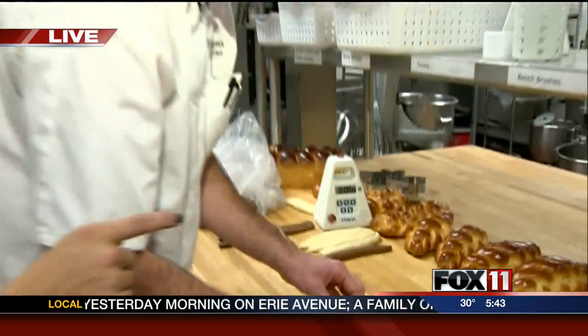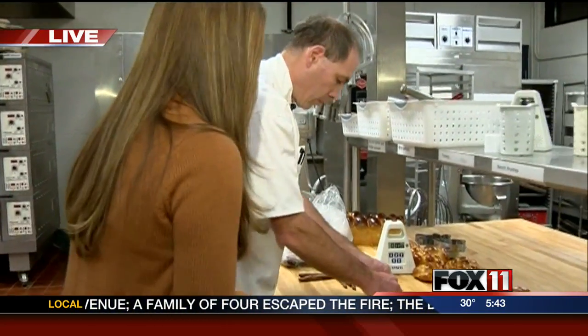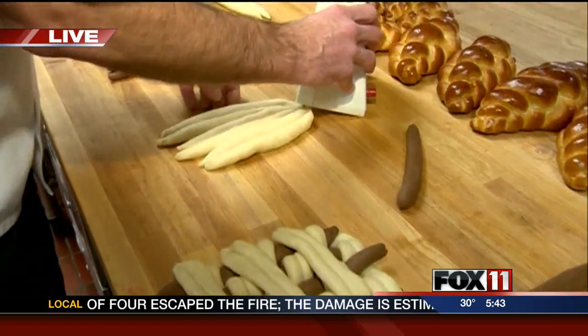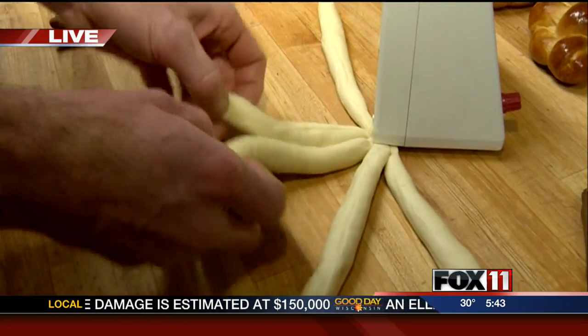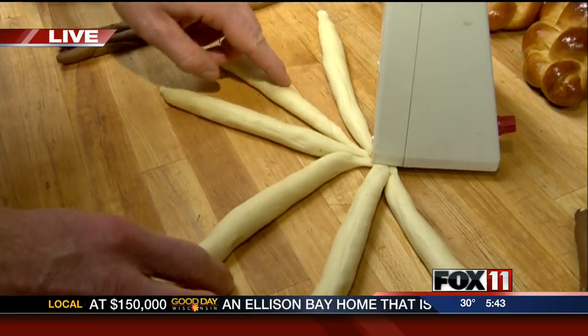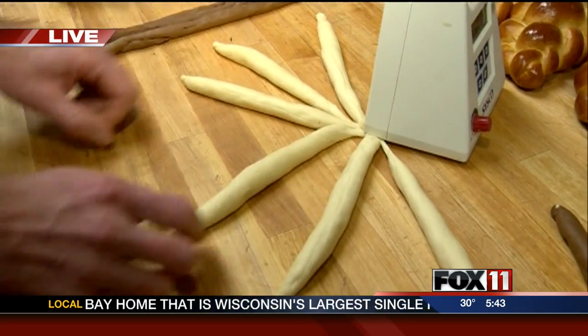Tom, how about we show them how to braid it really quick? We have six little pieces of dough here that are all ready to go. We line them up and count our dough left to right: one, two, three, four, five, six. This is a six-braid and only has two steps.